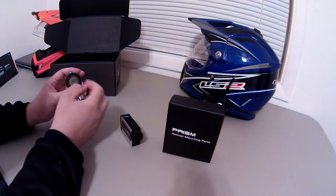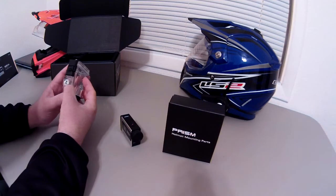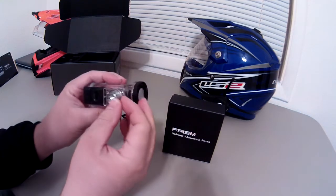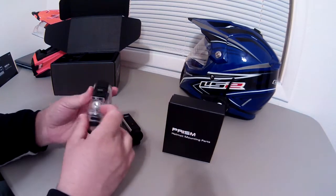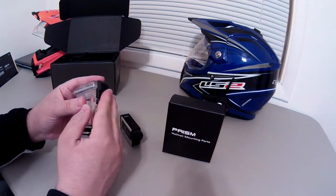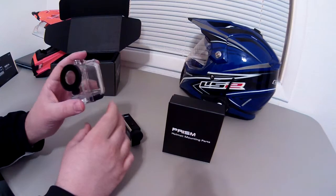The waterproof case has a little clear cover to pull off. The mount uses quarter-20 mounting, which is pretty standard with video cameras and digital cameras. There are little holes along through here where the plate locks in via a tab, so you can have it in different orientations. You pull the tab and lift up to open it — it's got a rubber seal, is completely waterproof, has two-button access, and is padded on the inside so the camera doesn't move or jiggle.